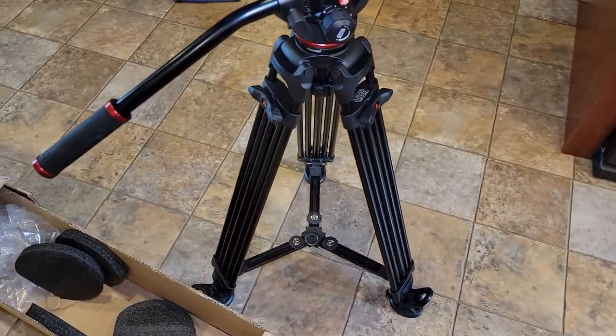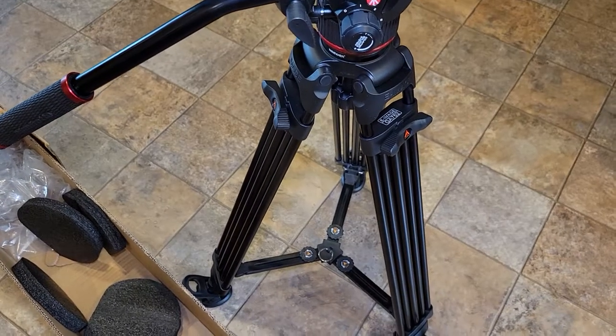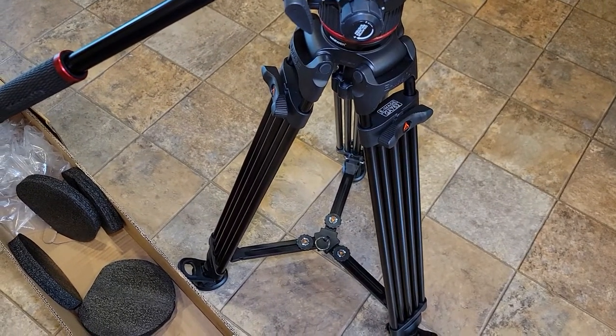Hello everyone, this is Just a Dad. Today I'm going to do a review and unboxing on this eImage tripod GA752.